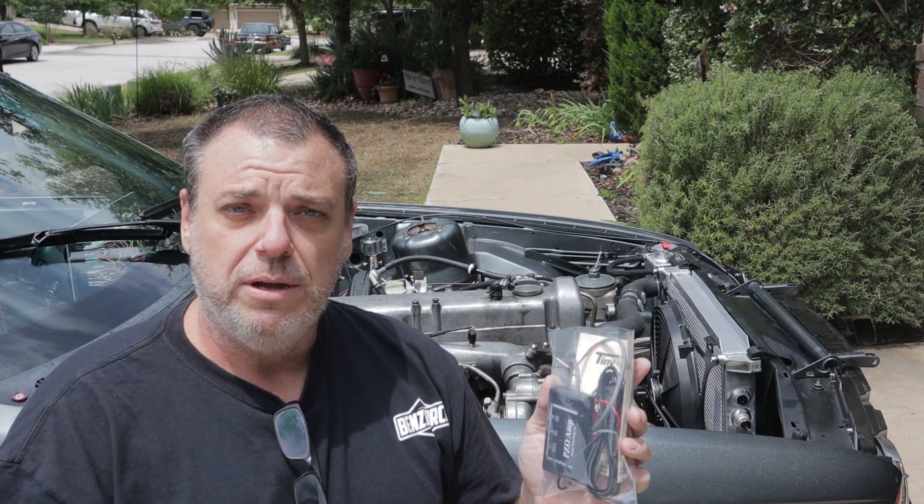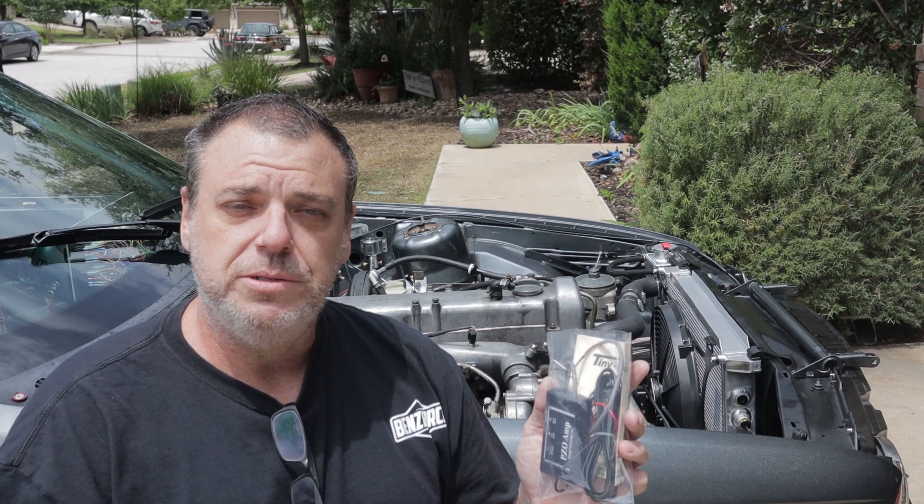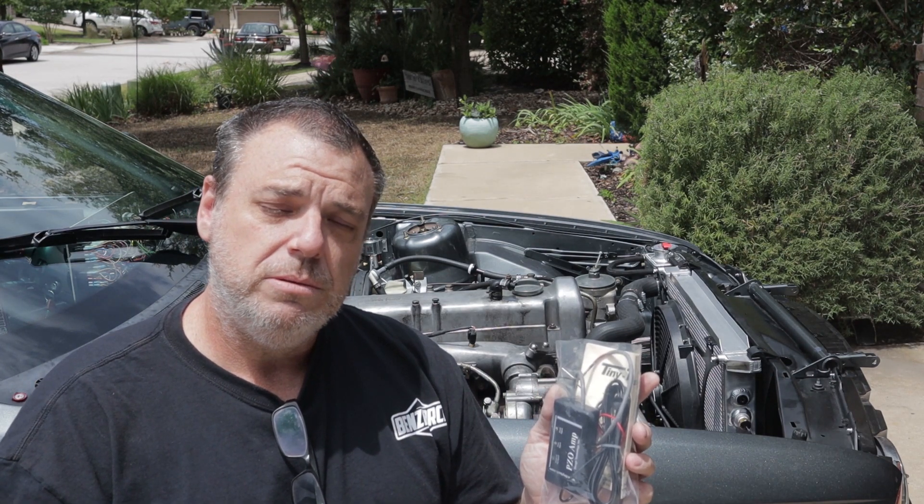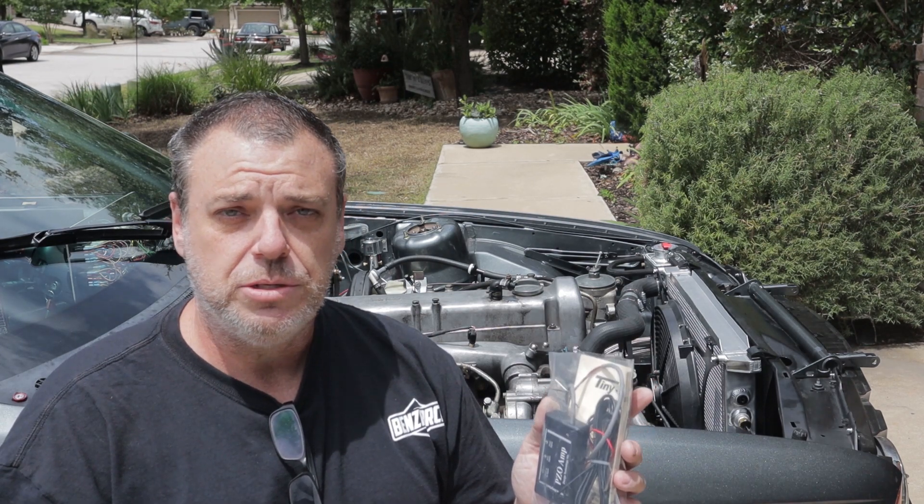So a stand-alone gauge was not an option for our install, so I'm turning to TinyTack. TinyTack has been around a while. It has a transducer that mounts around the hard line from the injection pump to the injector on cylinder number one. They do have a stand-alone tach module, so if you don't have something as sophisticated as a digital dash and just want a tach, that should work for you. In our case, we're going with a piezo amp and it will change the signal to a square wave, just like we need for our configuration.